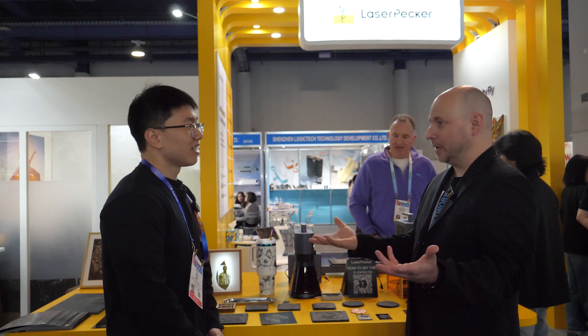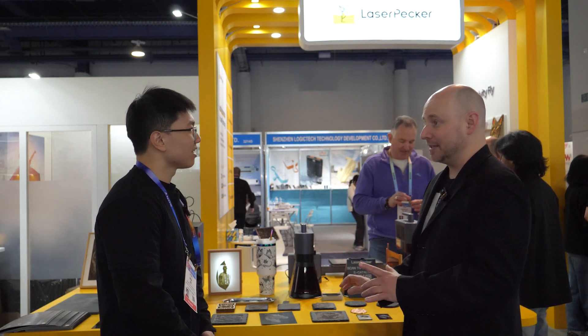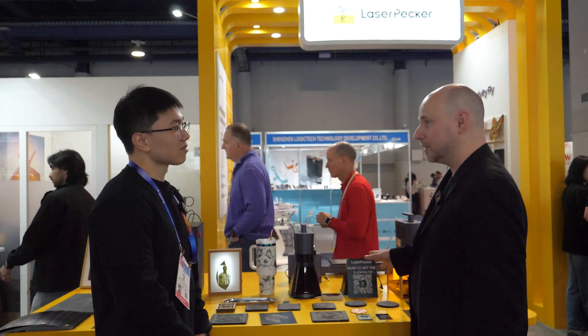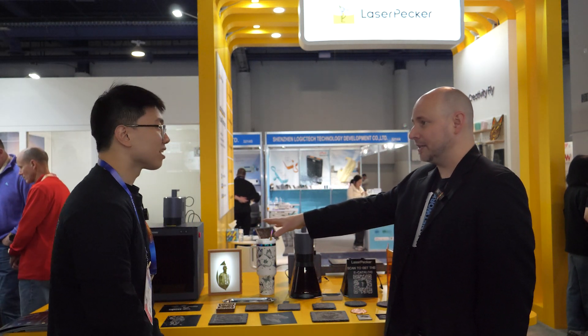That's like having a 3D scanner for 3D printing — you can scan an object and reprint it. You're able to do that with designs for etching as well. That is amazing, and that's something we haven't really seen from any of these companies. That technology somewhat exists out there, but not really for the consumer. To see it all inside this enclosure when you buy it — that's amazing.